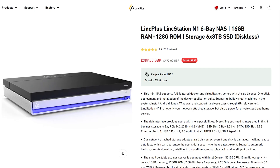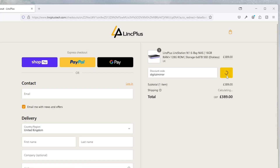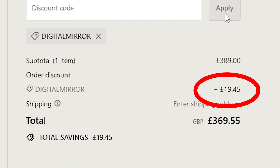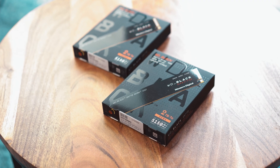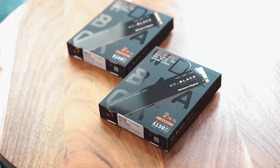They retail for £390 here in the UK. You do get free shipping and a license for Unraid. If you use my discount code 'Digital Mirror', I believe you get an extra 5% off. Since the price per gigabyte on NVMe and SSD is much higher than a mechanical drive, we will be using only two Western Digital Black NVMe drives of two terabytes for this demo — and I did purchase these drives.